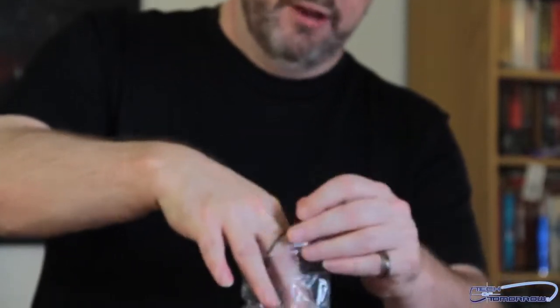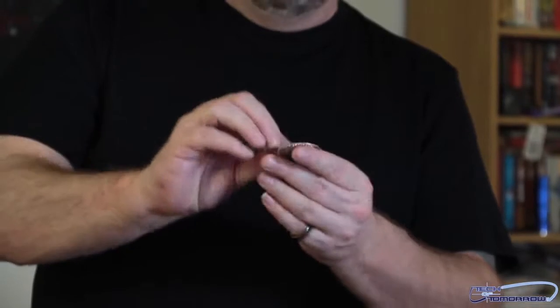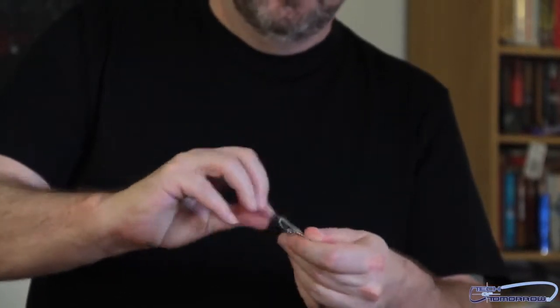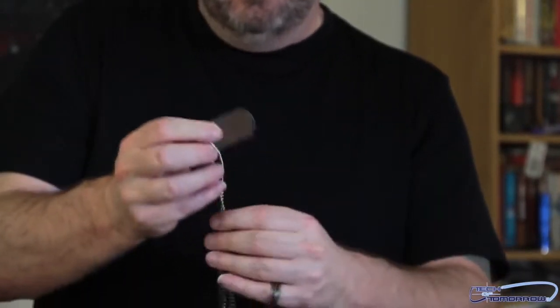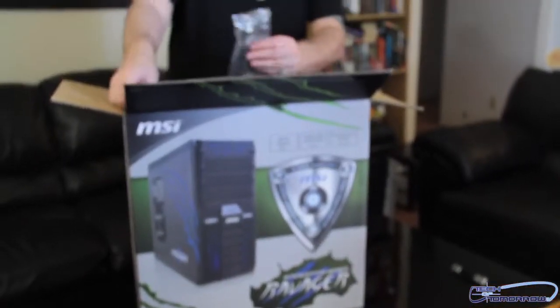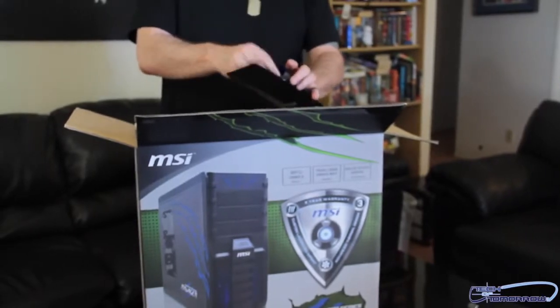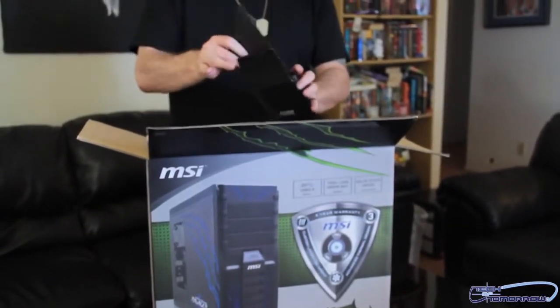And then something cool down here in the bottom. Check it out — this thing comes with some bling! That's right, I got my MSI bling. Let me walk this over the camera so you guys can take a closer look. So you guys saw that — it comes with the screws, the straps, and obviously the MSI bling.